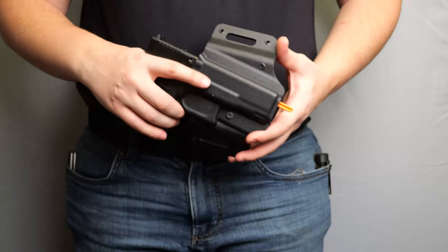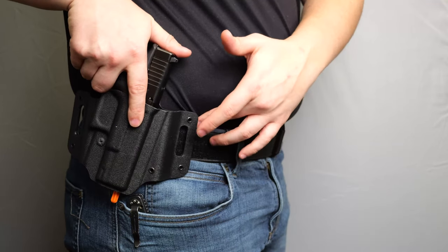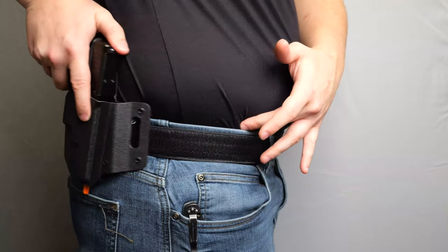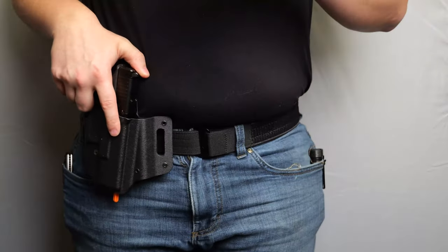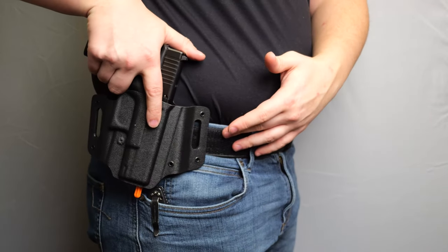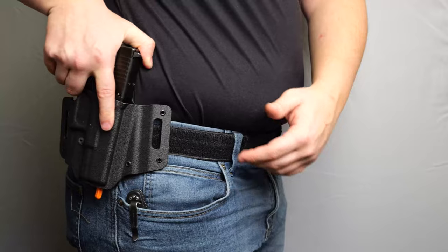Now we'll cover how to wear the ARCS and thread it through a belt. The ARCS is designed to be worn either at the hip point — right at the hip bone — or just slightly behind. You don't want to go too far back or too far forward; outside that range it won't be comfortable and won't conceal well. Take the time when you get your ARCS to thread it through the belt and test out the ideal spot for you.